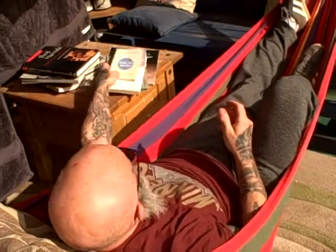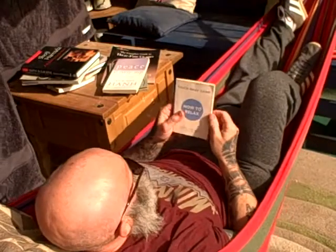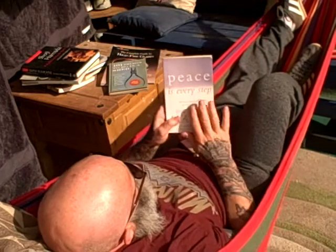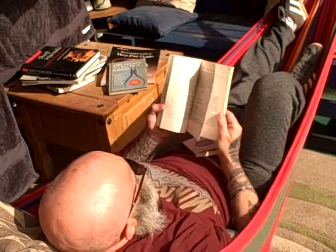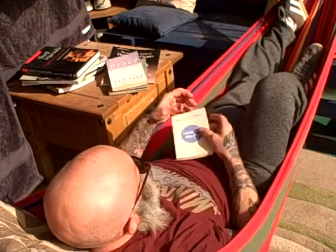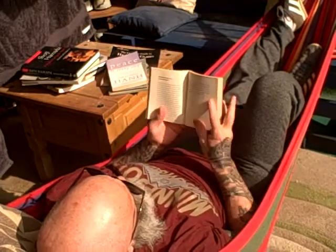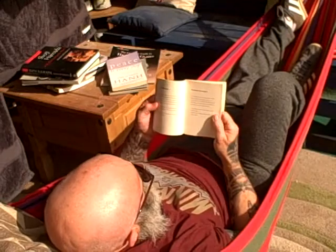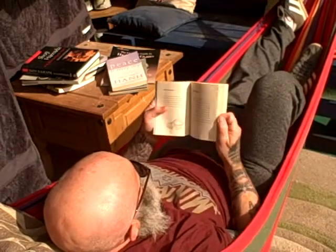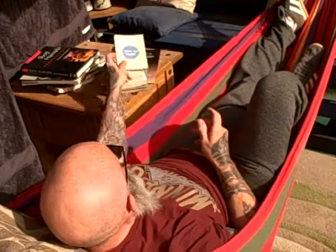If you're struggling with the stress of all this shutdown, there are a couple of books I've been reading. This is Peace Is Every Step: The Path to Mindfulness — I've been reading that. And this is a smaller version, How to Relax — you can just dip into this one. Quite an interesting way of looking at things: breathing, how to follow your breathing, take a minute, take a rest, think about your surroundings. That's quite good.